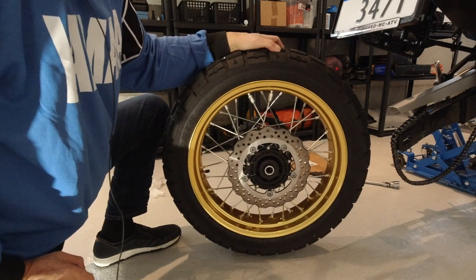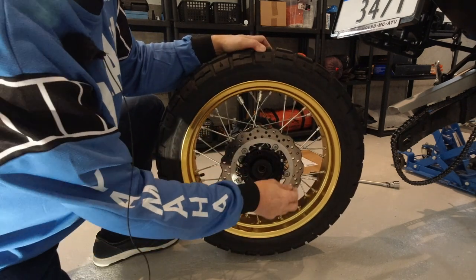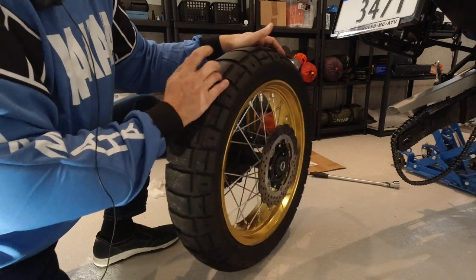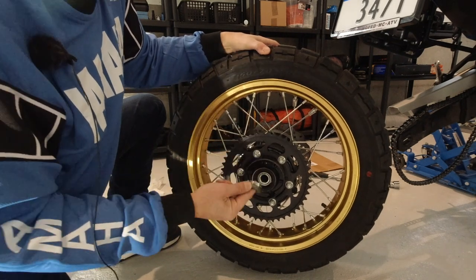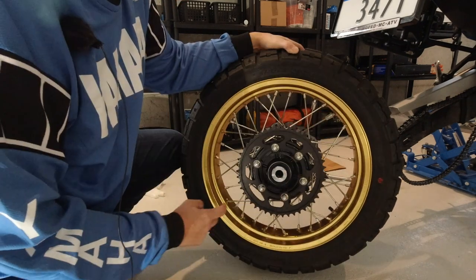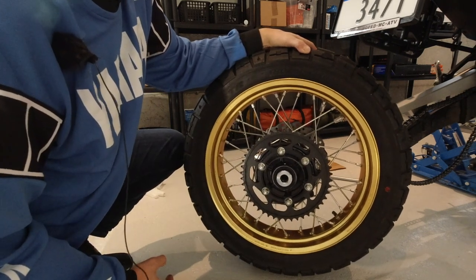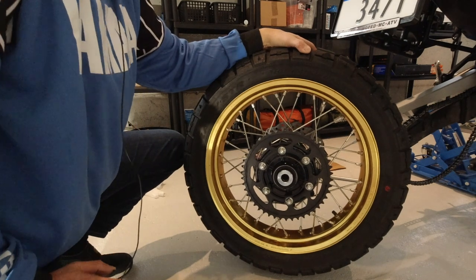Also on the rear wheel there are collars. There is one collar on the right side at the brake disc, which should be cleaned and greased before putting it back. On the sprocket side there is a larger collar, which also should be cleaned and greased before putting it back. The grease around the collars helps to keep water out from the wheel bearings, so that is important.